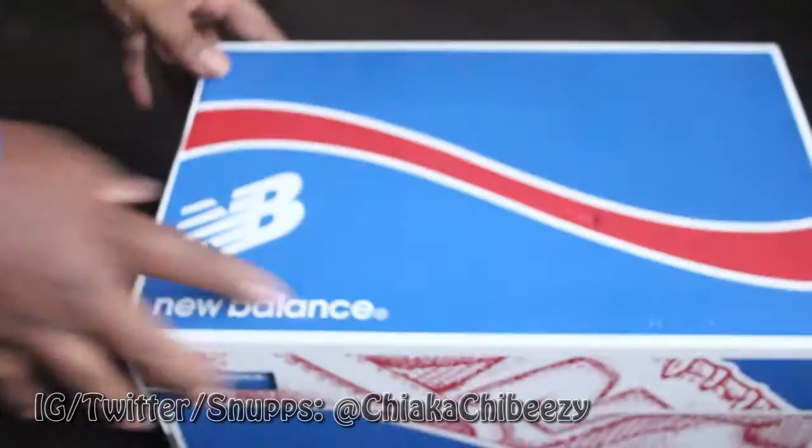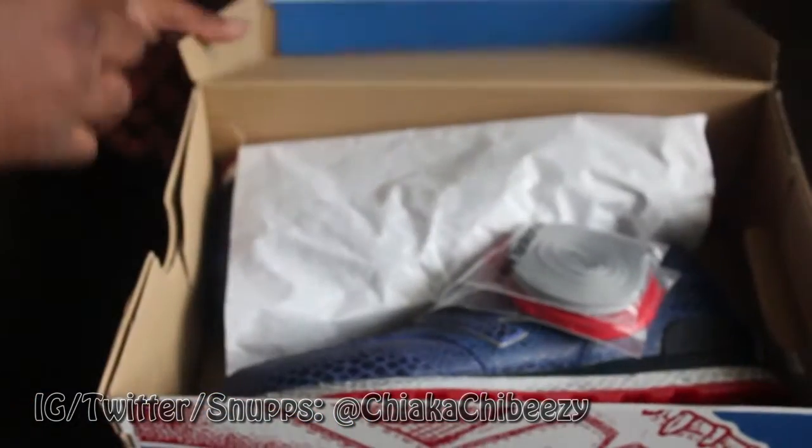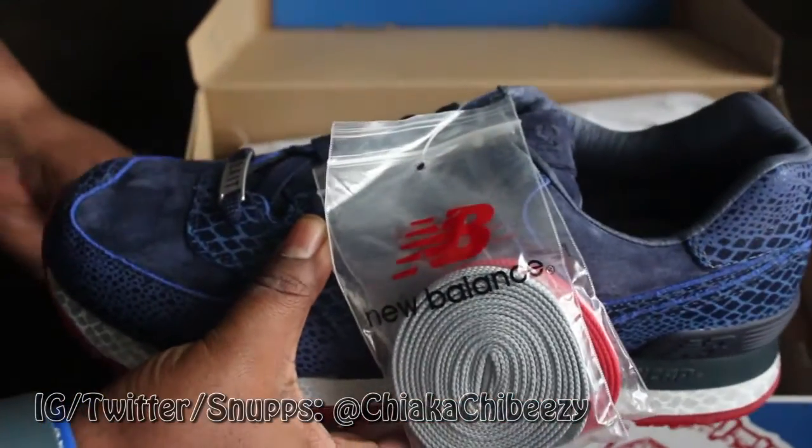Moving on to that next shoe — boom — New Balance box! Now this one I'm really, really excited to see, just as much as the foams. I didn't open these yet — I just took them out the box because I was going to open them up, and I'm like, might as well share it with you guys since I haven't done an unboxing in a little while. But here we go — oh yeah!